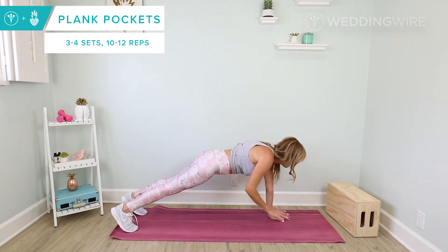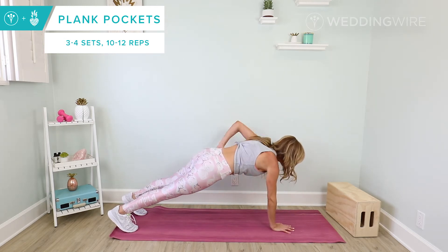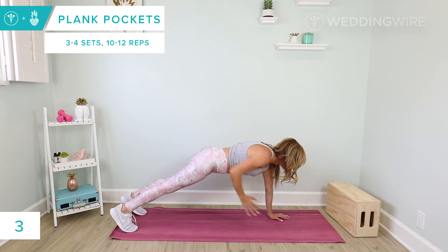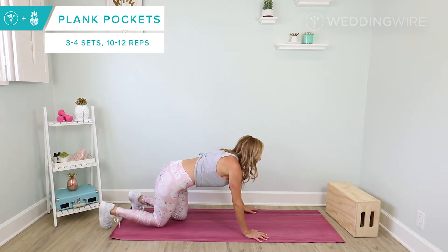We're going to do ten, nine, eight, moving as fast and slow as you need to. Five, four, three, two and last one. Exhale, lower all the way down onto the floor.